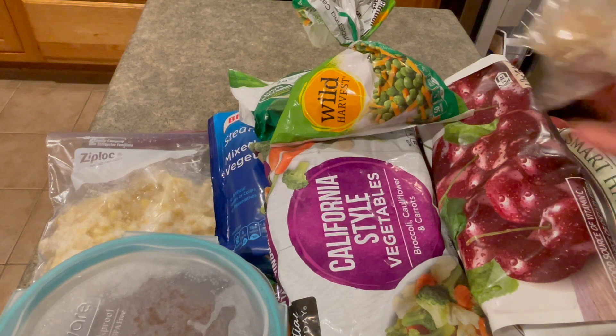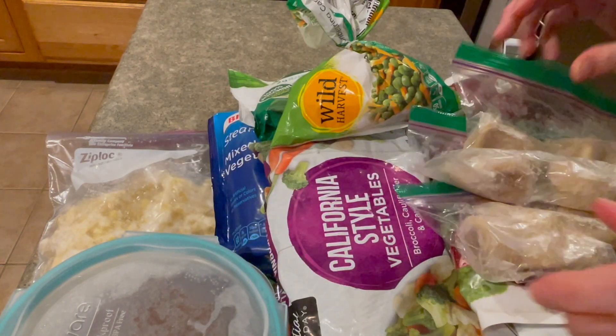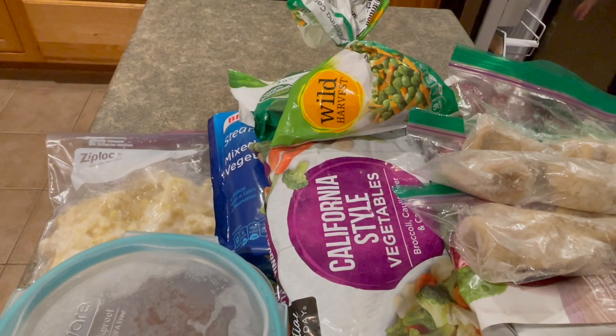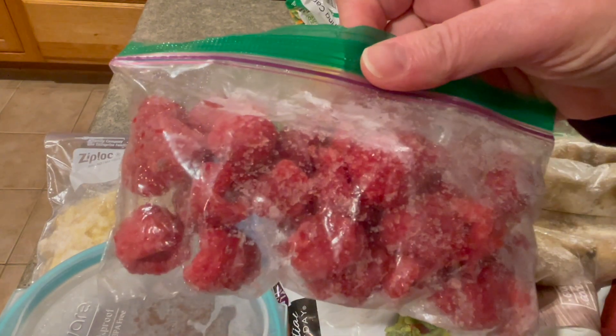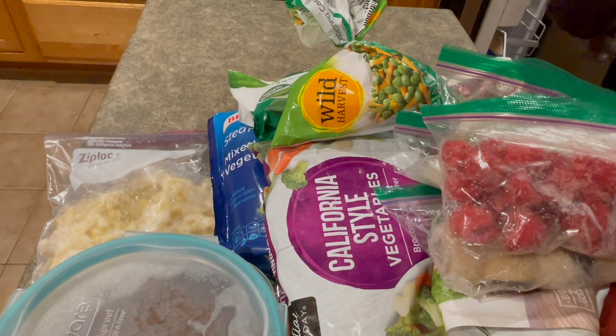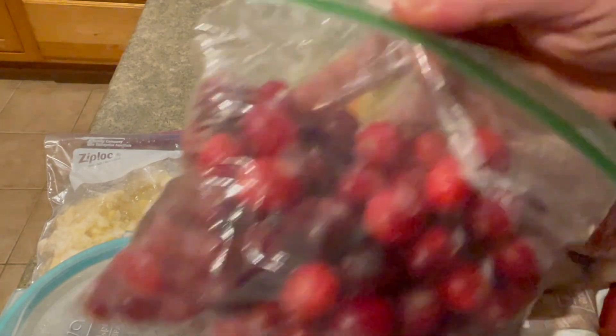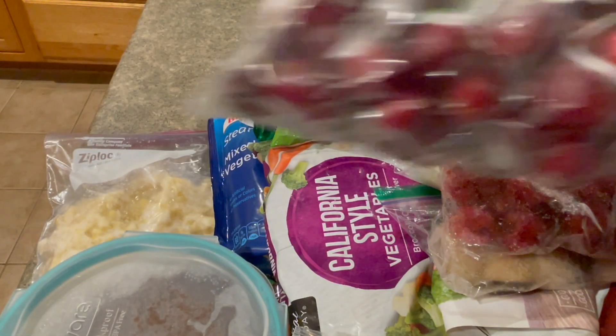Here's where it starts to get ridiculous. Miscellaneous bananas cut in chunks — three bags. Some raspberries we can add to smoothies. And here come the cranberries: one bag, two bags, three bags, four bags, five bags. Five bags of cranberries.